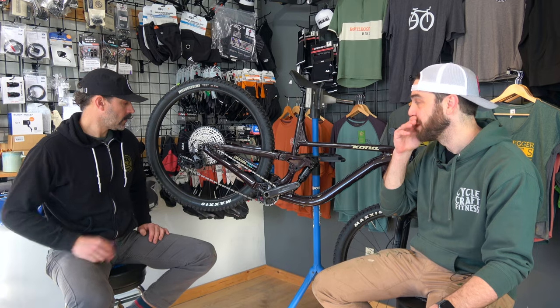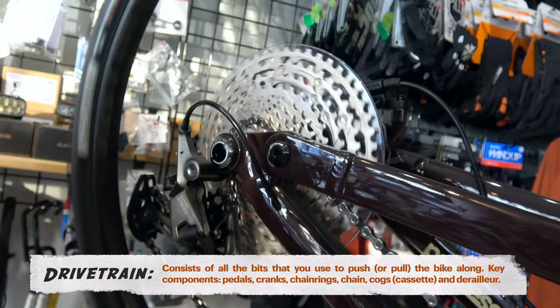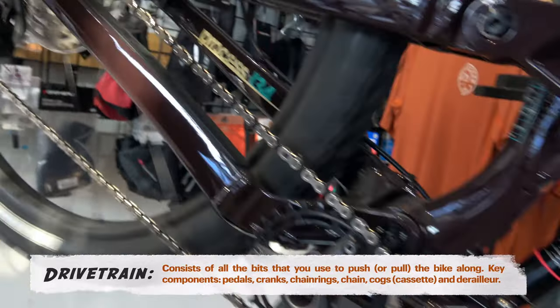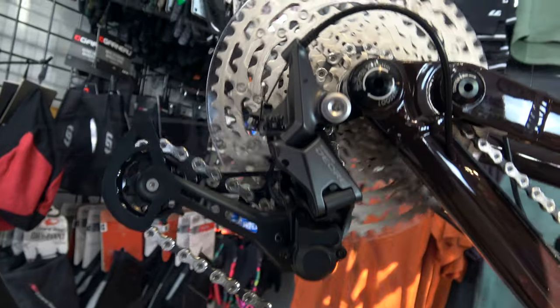Moving on to the drivetrain. When we say the drivetrain, that is what drives the bike — your cranks, your chain, your derailleur, your cassette — everything that makes the bike propel forward when you put power on your legs.